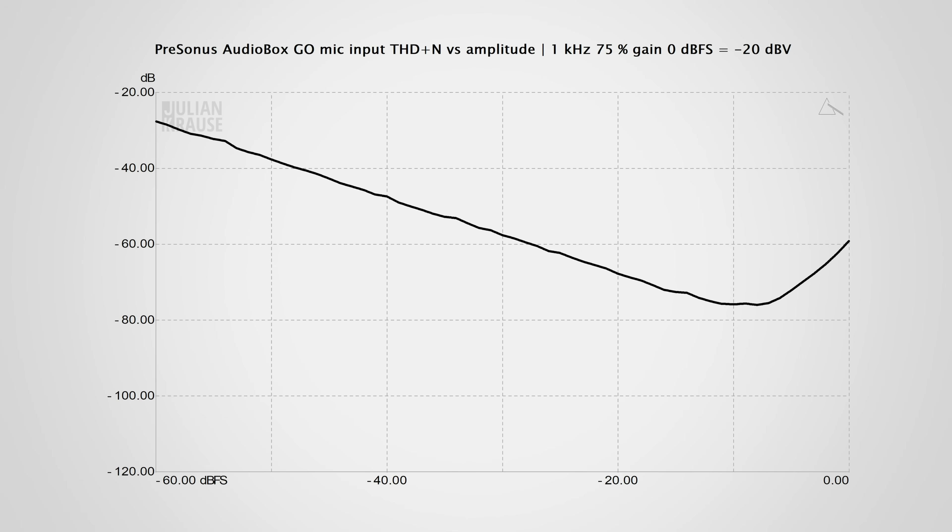In terms of distortion and noise, we see a rise before clipping. Minus 60 dB is not particularly great, but it's also not that bad. For the most part, if you set your levels to peak between -18 to -12 dBFS, then the performance is decent.